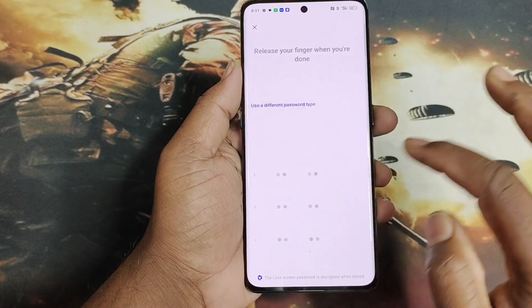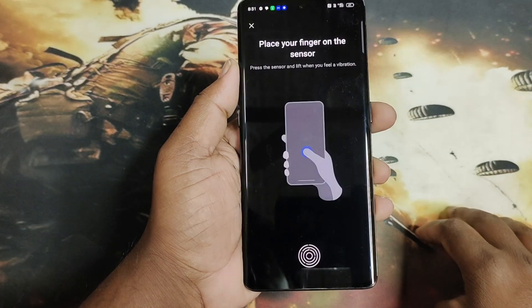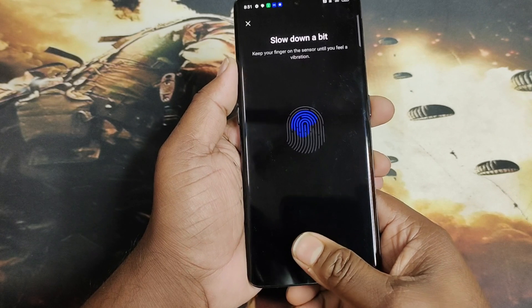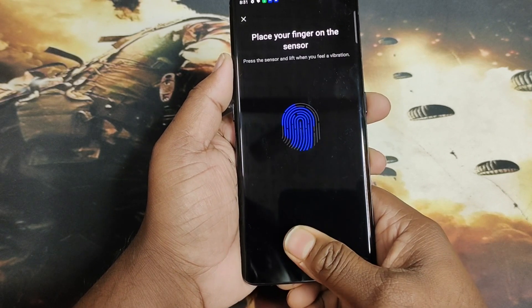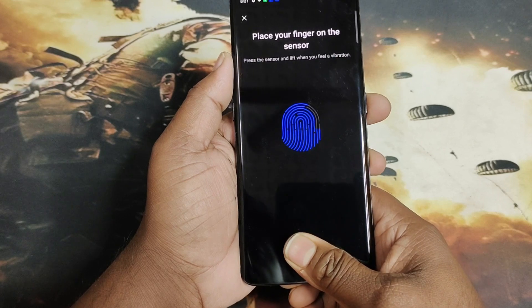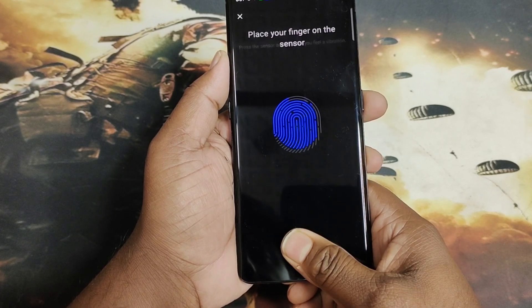Lock set karo, confirm lock set karo, to apko display mein Fingerprint options milega. Display ke upar apko finger print add karna hai - jo finger add karni ho usse display ke upar rakh ke fingerprint add karo.